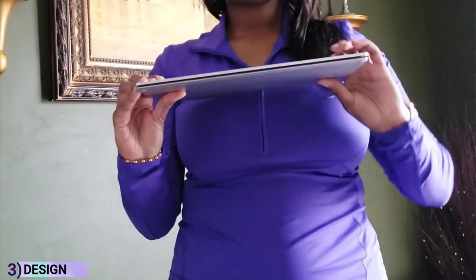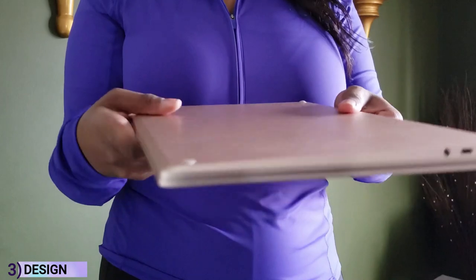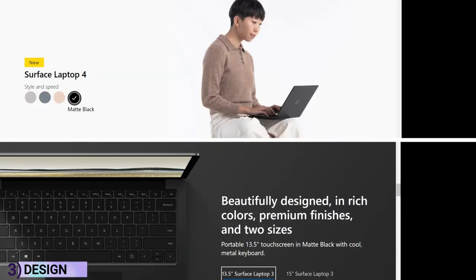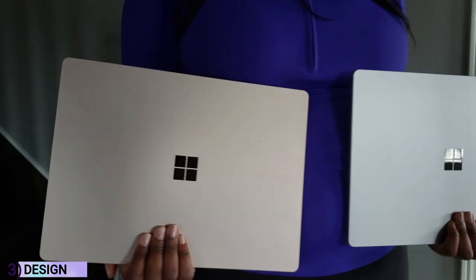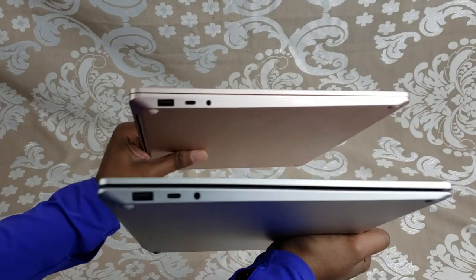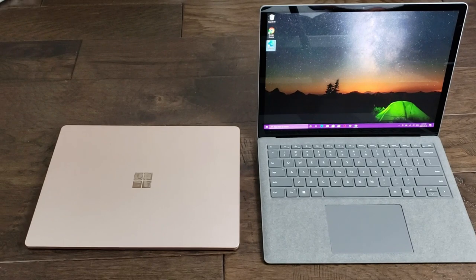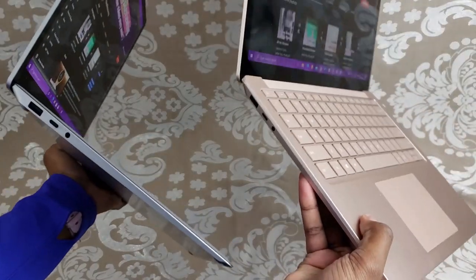When it comes to the design, these units look exactly the same from the outside. You'd be hard-pressed to figure out which is which because the Surface Laptop 4 and Surface Laptop 3 came out in the same color options, have the same ports, and even the same venting. I'm not a huge fan that they didn't really change anything much — I wish they could have added an extra USB-C or given us something additional since this is supposed to be the newer model.